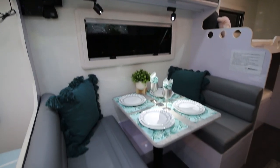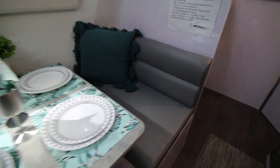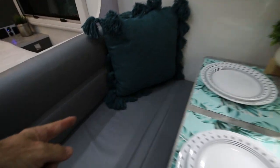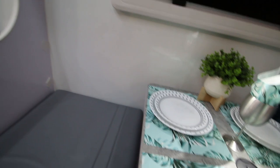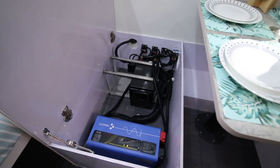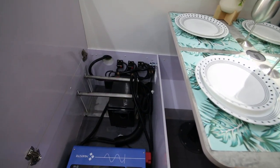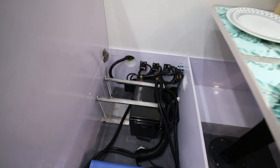Now to the dining area — seating for four. There is some storage underneath each seat. Under this seat here is the charging apparatus and battery. That is the charger and inverter — a 2000-watt inverter — and we have one 240-watt lithium battery in there. There is room for a second one beside it if you want to upgrade.